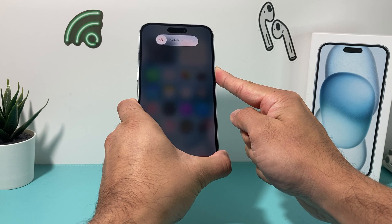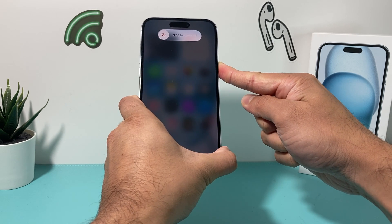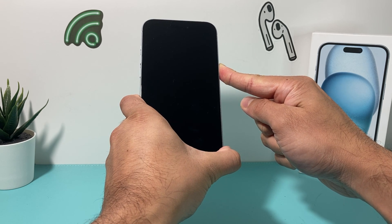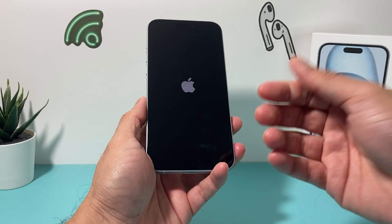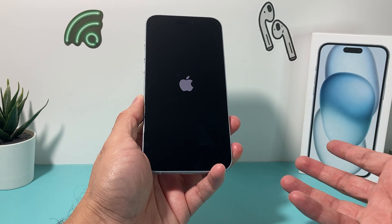I'm not going to slide the power off because that will be a normal shutdown. I'm going to keep holding this button on the side until the screen goes completely black and I see the Apple logo reappear. Once the Apple logo reappears, I let go of that button, and we have now performed a force restart.